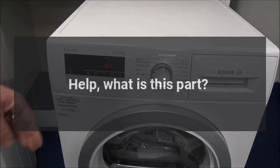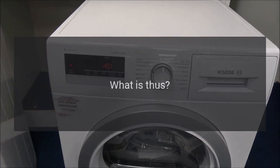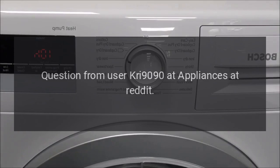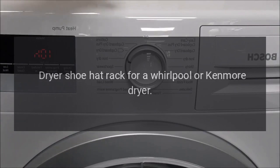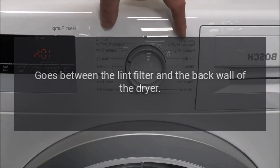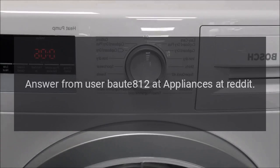Help, what is this part? This was in my garage when I purchased the house. What is this and does it go to my refrigerator? Question from user cree9090 at r/appliances. Answer: dryer shoe hat rack for a Whirlpool or Kenmore dryer — goes between the lint filter and the back wall of the dryer. Answer from user baute812 at r/appliances.